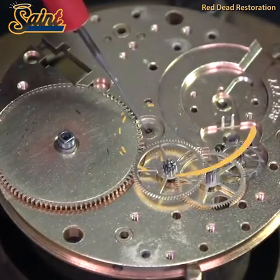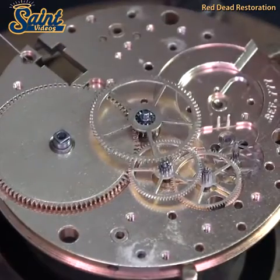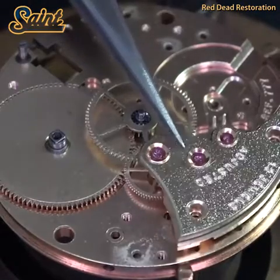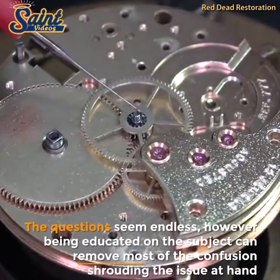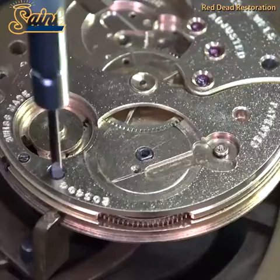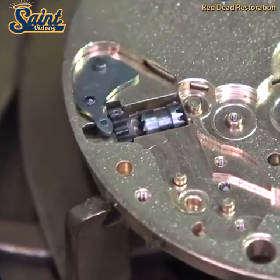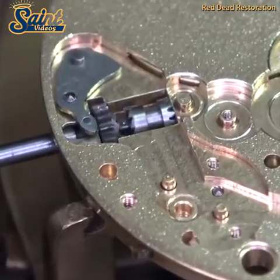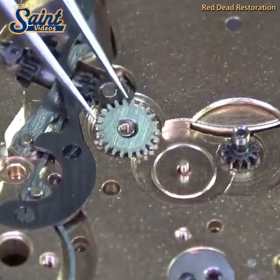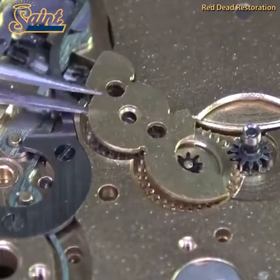However, the crystal is the first line of defense against the elements and if damaged should be replaced. Replacing the damaged crystal with the correct original crystal is good practice as it ensures the dial, hands and movement are protected. Leaving a cracked or damaged crystal can allow moisture or dirt to enter, causing irreparable damage in some cases. If that is allowed to happen, the value of the watch will certainly decline.